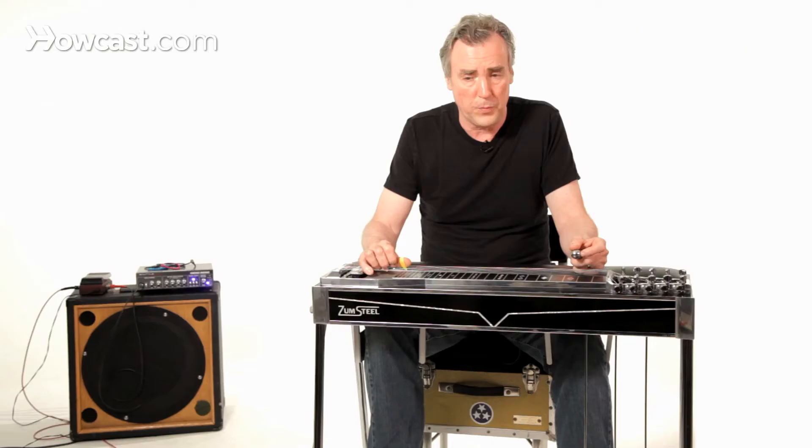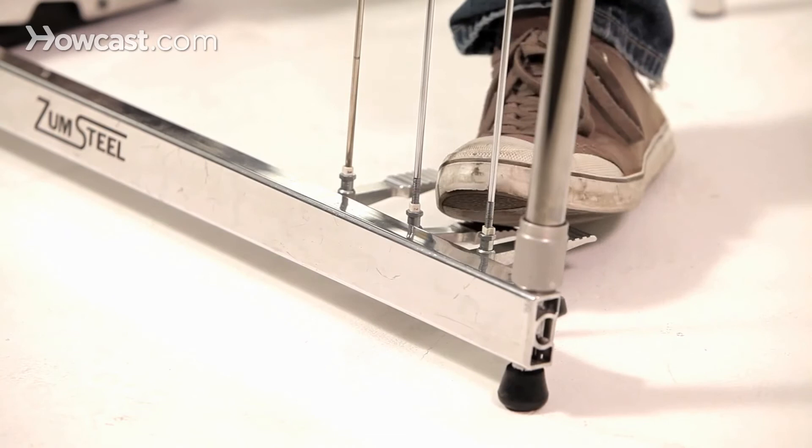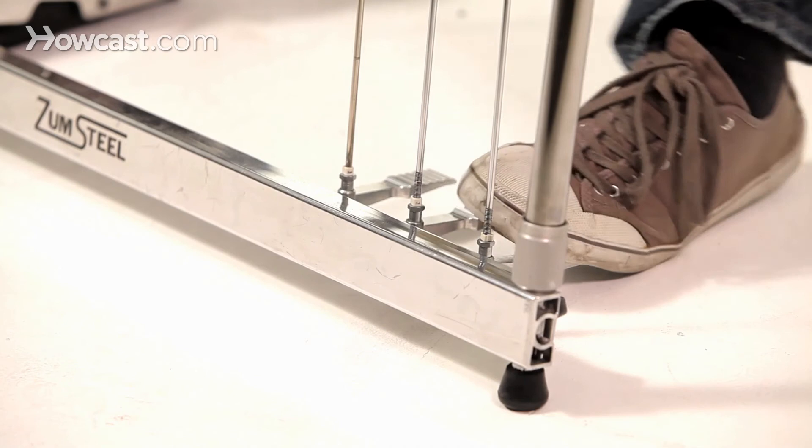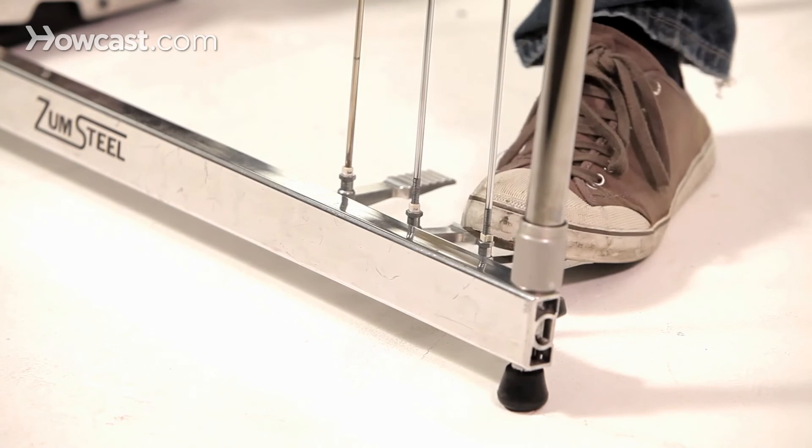You can also play one or both ends off the middle, especially by releasing the A pedal and keeping the B pedal down. You can also do the opposite — stay on the A.